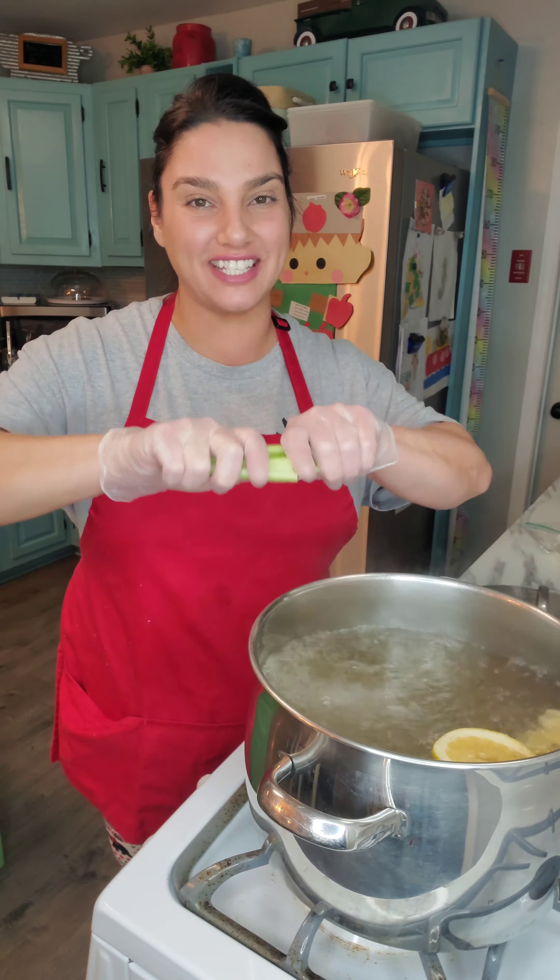My husband's too cute, but look at this octopus. I plated it up with a delicious fennel salad with a lemon vinaigrette. Amazing.